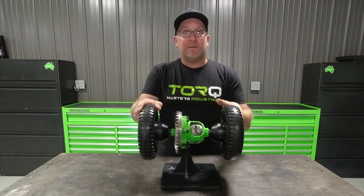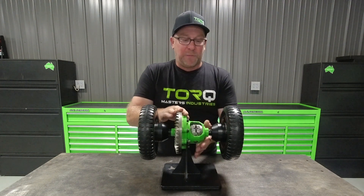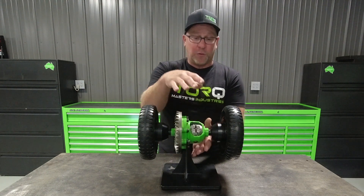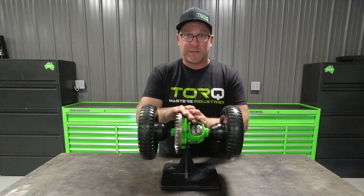This display we're using is going to be the loudest the locker could ever be because there's no oil involved, there's no differential housing, and there's no diff cover. So your differential and your locker will be much quieter than this.